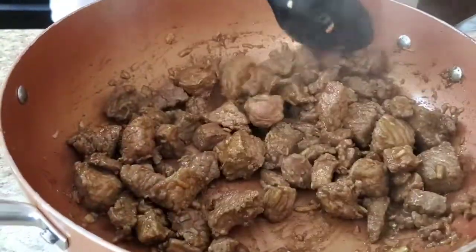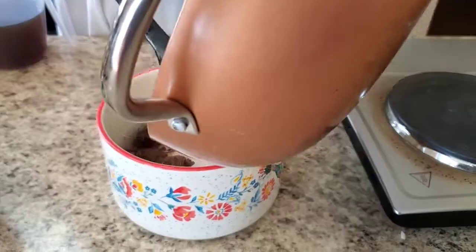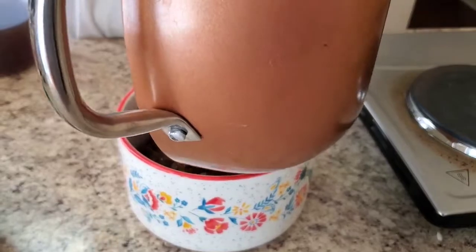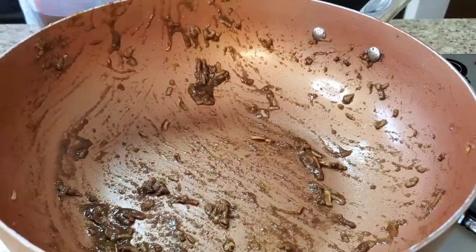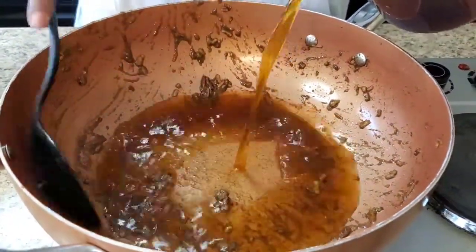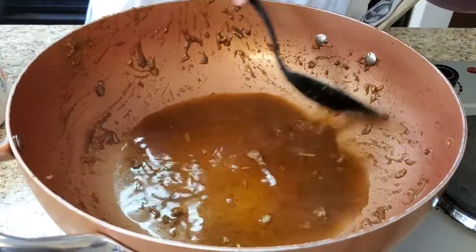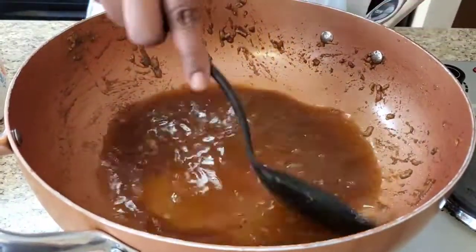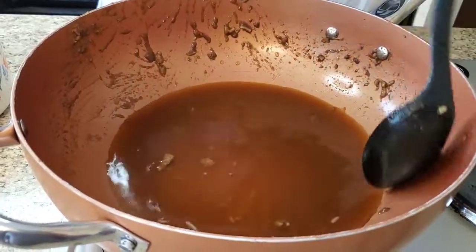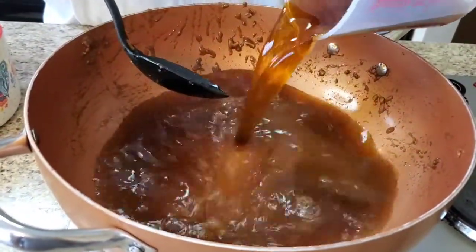Okay, that smells so good. We're gonna go ahead and put this meat in a bowl. Y'all see all that goodness left in the pan? We're gonna put a little beef broth in there and scrape all that goodness off the bottom. There's some of the Lipton onion soup mix stuck on the sides too — make sure you get that.